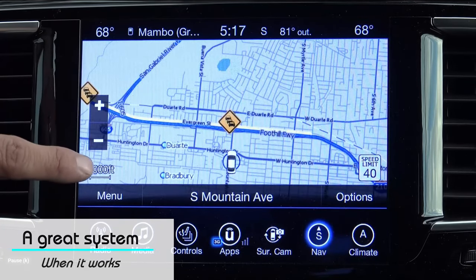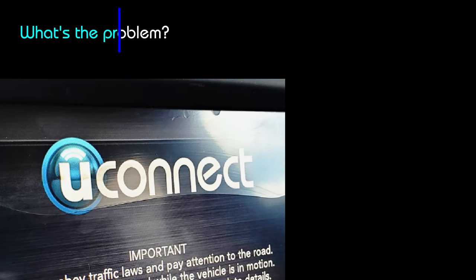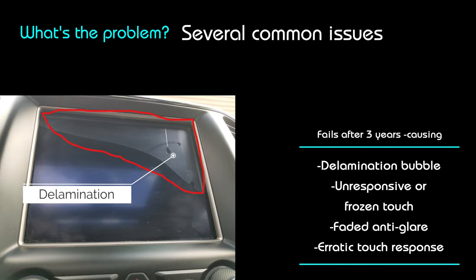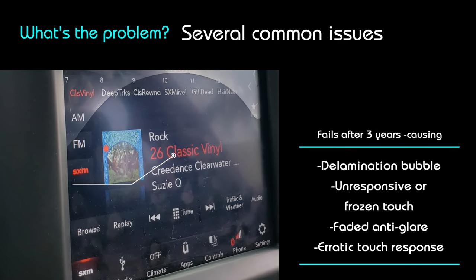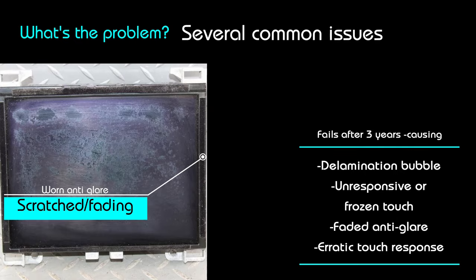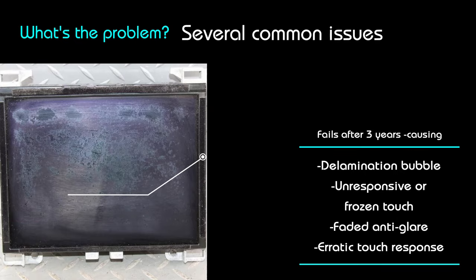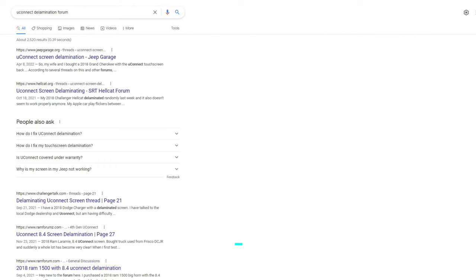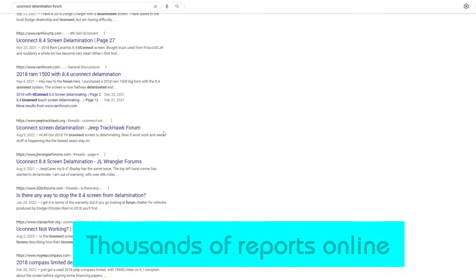They delaminate. The bubbling happens at the very top where you can see a peeling or water bubble that kind of spreads over time, which leads to unresponsiveness or frozen touch. Sometimes the anti-glare coating gets scratched up or fades away and looks bad. Here's the classic bubble that happens in the corner and spreads — and if you search online you'll see it's not rare.